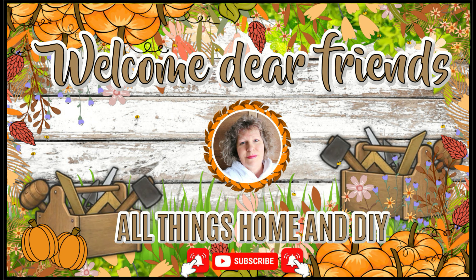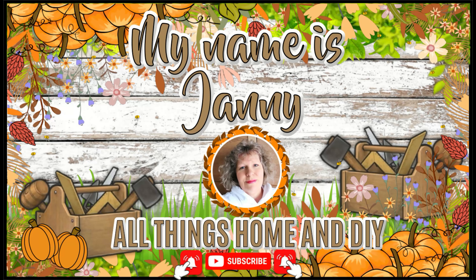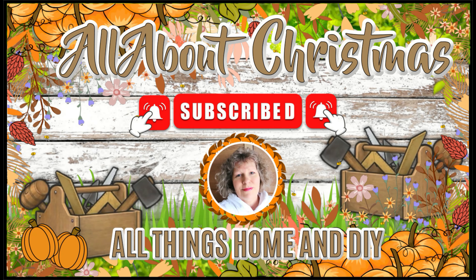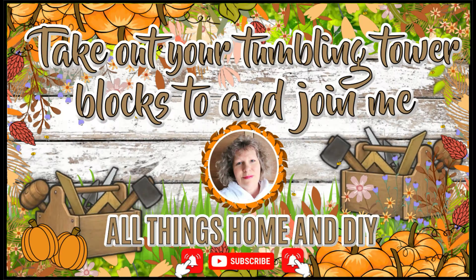Hey dear friends, welcome back! For everyone who is new here, welcome — my name is Janni. I hope you enjoy what you see and take a little bit of inspiration with you. If you're not subscribed to my channel, I hope you'll click the red subscribe button, give me a thumbs up, and hit the bell so you'll be notified every time I upload new DIYs.